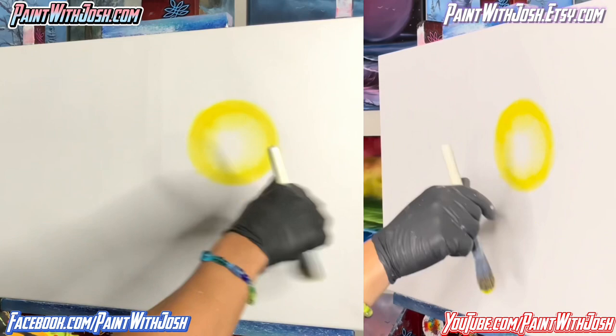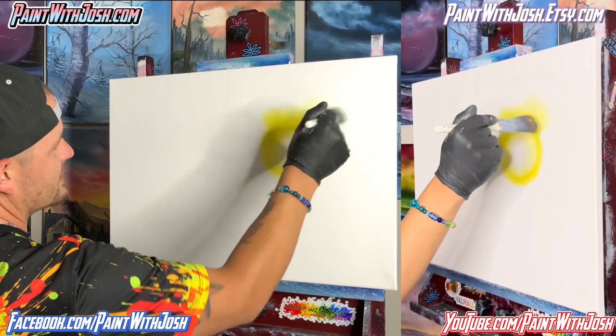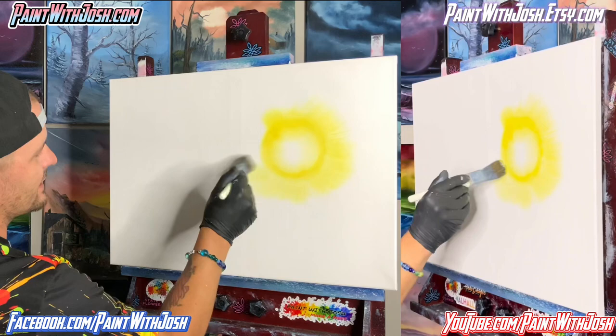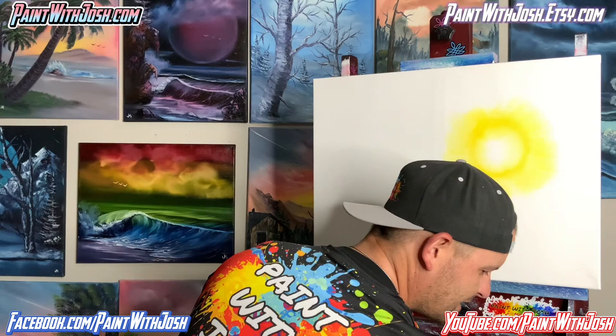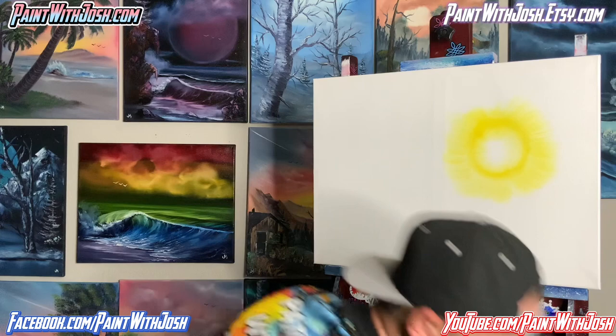We're going to take the rest and pull it outwards. It looks like a sunrise from when we were kids — we'd paint a little sunrise. That's our beautiful sun. Let's switch to a bigger brush though, because we need to cover a little bit more area. We're going to wash that brush off, beat the devil out of it, and switch to a bigger brush.